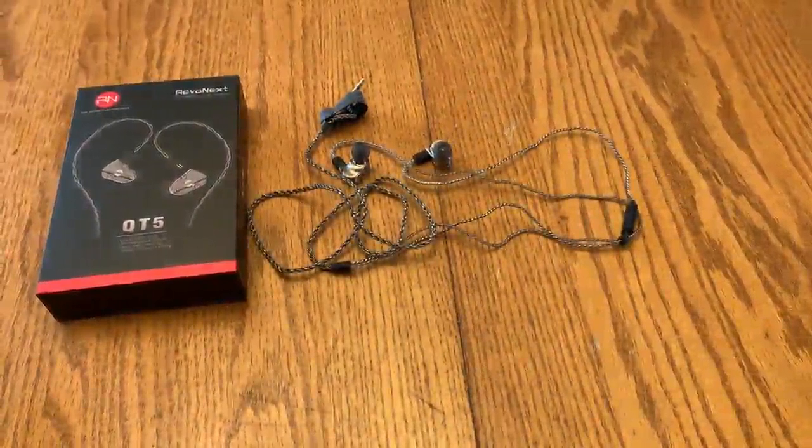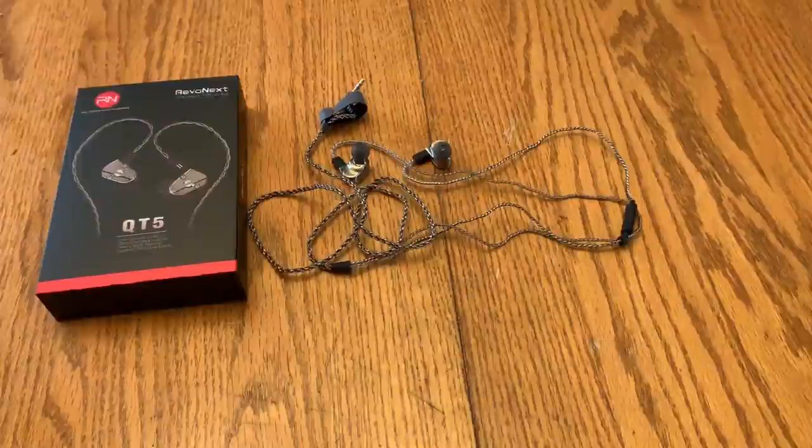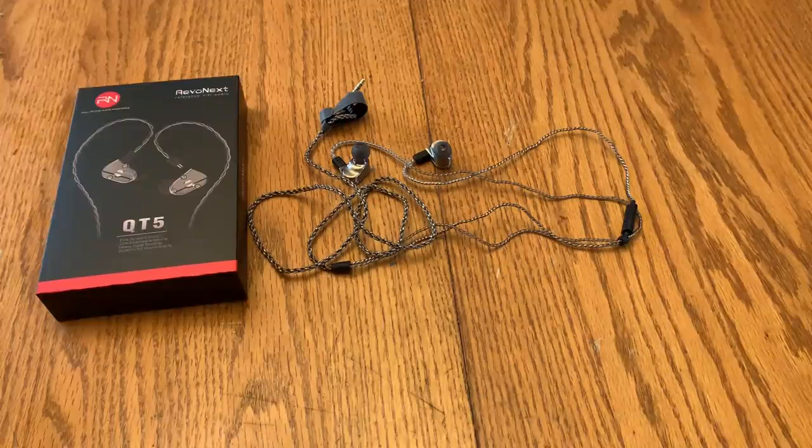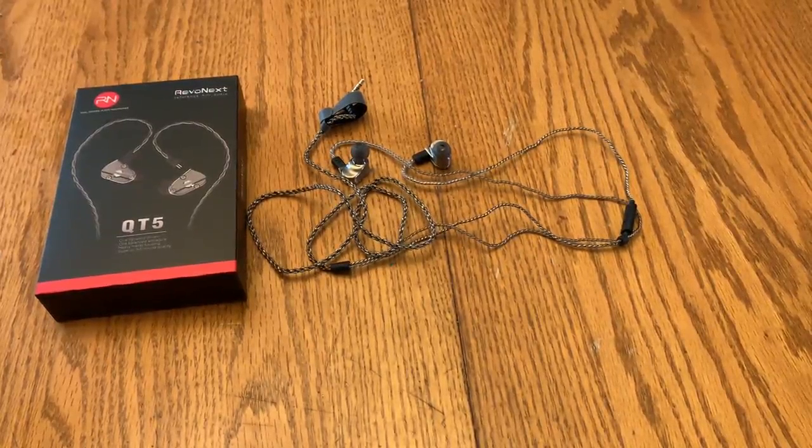For me it's definitely a buy, it's a plus. Check them out and you will not be disappointed — you won't have to buy another pair of earbuds for quite some time after this. Thanks, bye!